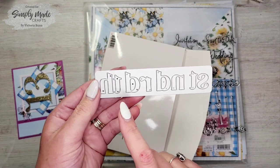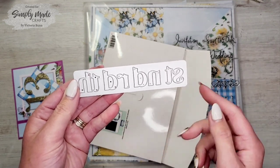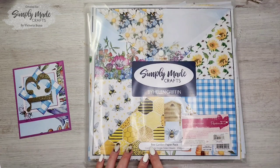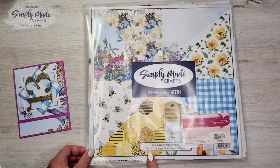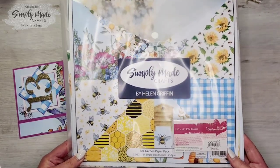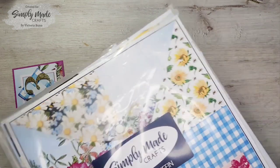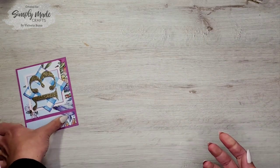We also get the die with the added ordinal bit to the numbers — 13th, 3rd, 2nd, and so on. I also used the Bee Garden Paper Pack by Simply Made Crafts, and this is a beautiful paper pad — I absolutely love this.